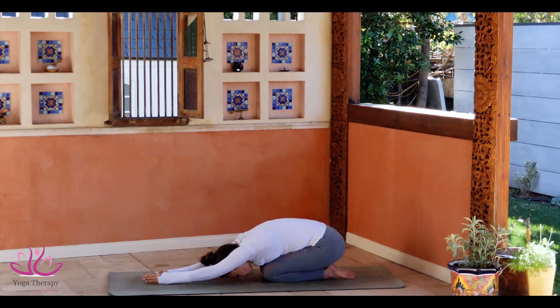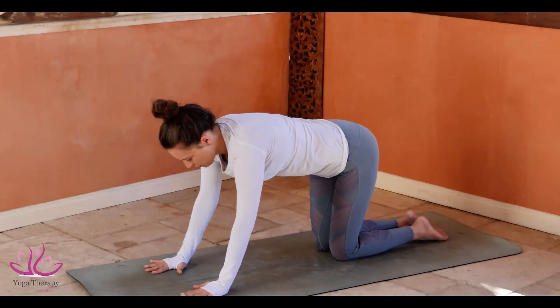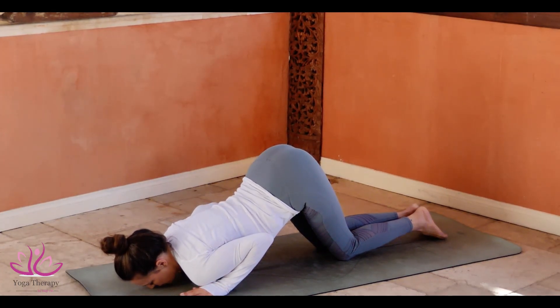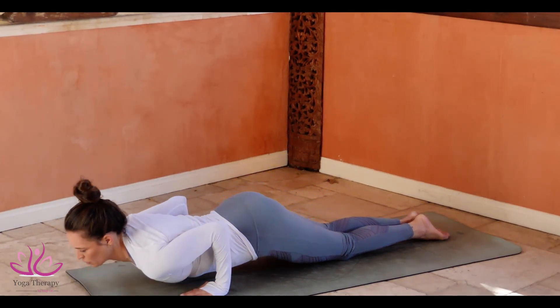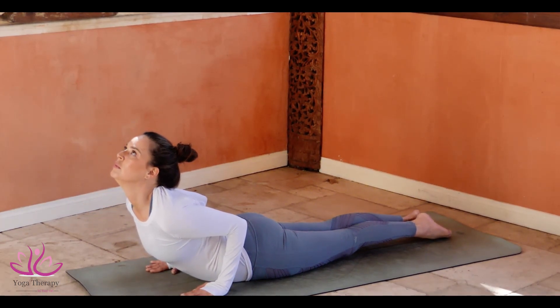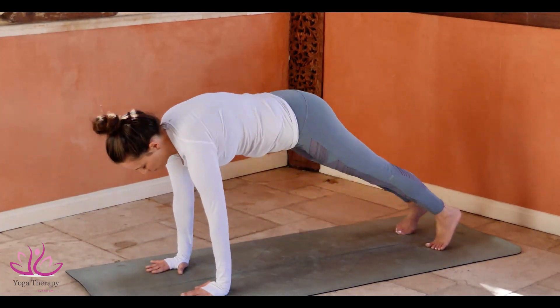Place the forehead and the nose on the mat. Spread your arms to shoulders width apart. Shift the weight forward, bending the elbows. Going to Ashtanga Namaskar. Rolling on the navel, glowing the elbows to the body. Buja Pidasana.